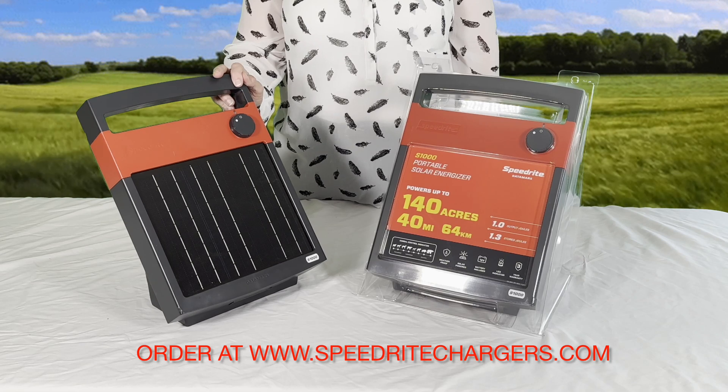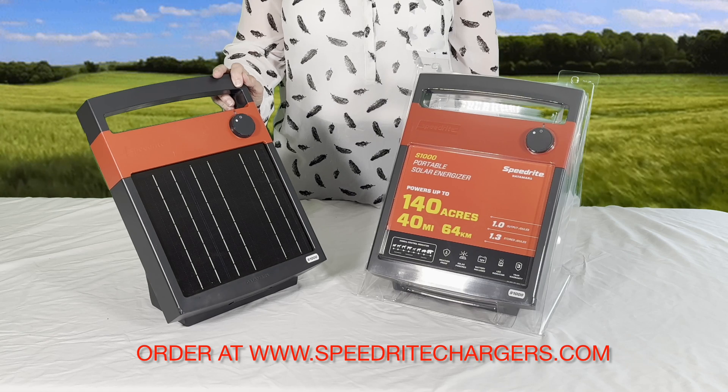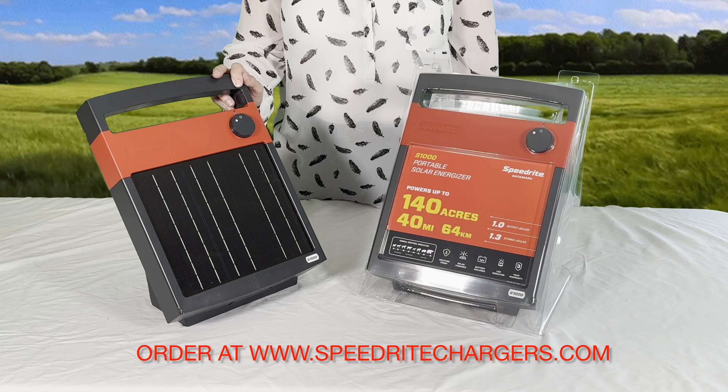Also, if you do need to replace the battery, that battery will need to be fully charged before you go to use it.